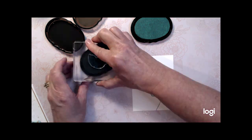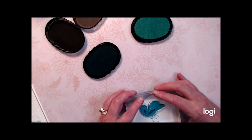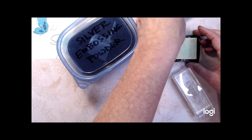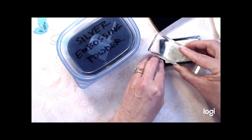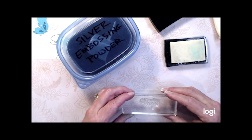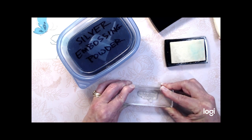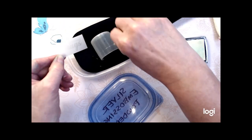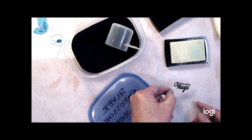I needed to stamp my butterfly a second time and as you can see I wasn't using a MISTI, so I took a chance and I got lucky. I'm going to stamp the sentiment 'Sending Hugs' on a piece of vellum using Versamark sticky ink, and then I'm going to emboss it with black embossing powder — my cover there says silver but this is black embossing powder.